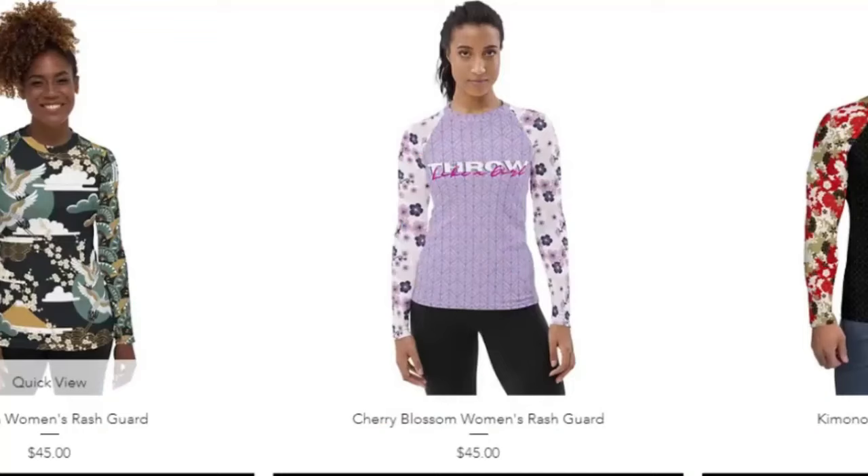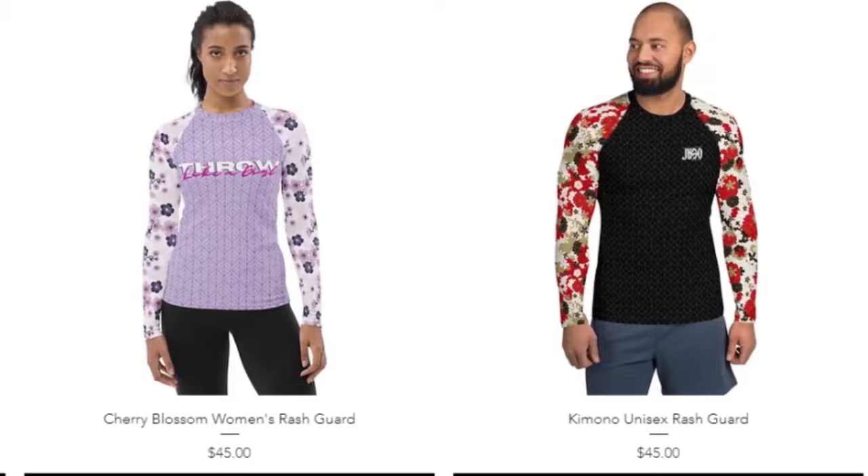If you want to support Nicole, she has an awesome website where she sells really cool rash guards. They are great quality — you will never see these designs anywhere else. She designs each and every one herself, with Japanese artistry and geometrics. Go ahead and support her if you want a rash guard or just want to donate to her judo Olympic dreams. I hope you enjoyed this video — we're definitely coming out with more because she did a lot in this seminar. See you later. Thank you.